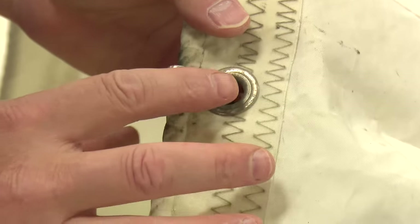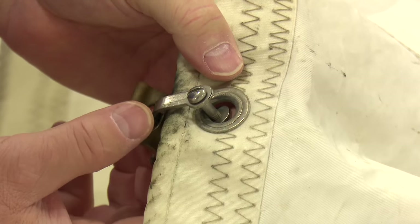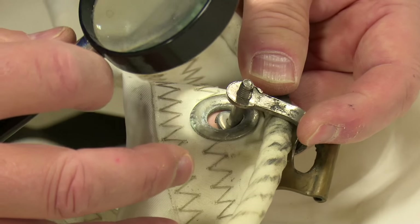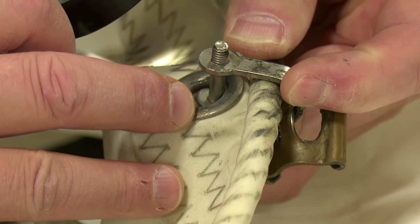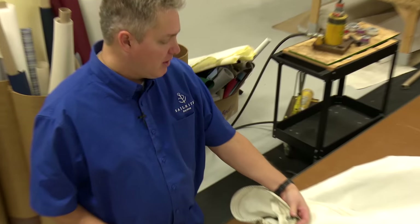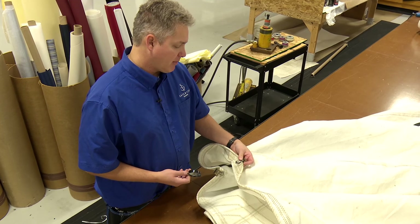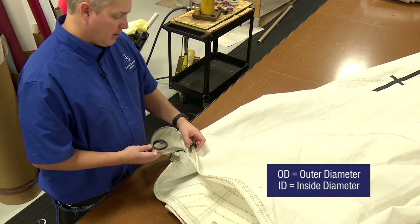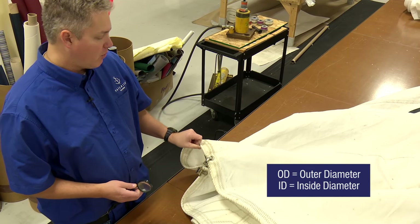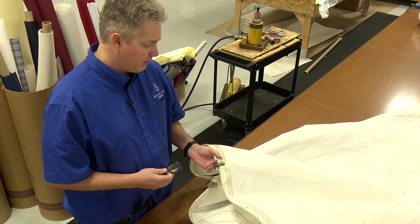If the sail is old enough — and I've seen 30, 40 year old sails with very little metal left and a lot of corrosion on the grommets — if you wanted to know what grommet you have, they're often stamped with a number. I can see the number here: a number 2 grommet. So I know this sail had a number 2 grommet, no question. If not, certainly measure, check the OD and ID of the grommet, then check the Sailrite site. We left all the measurements there for you.